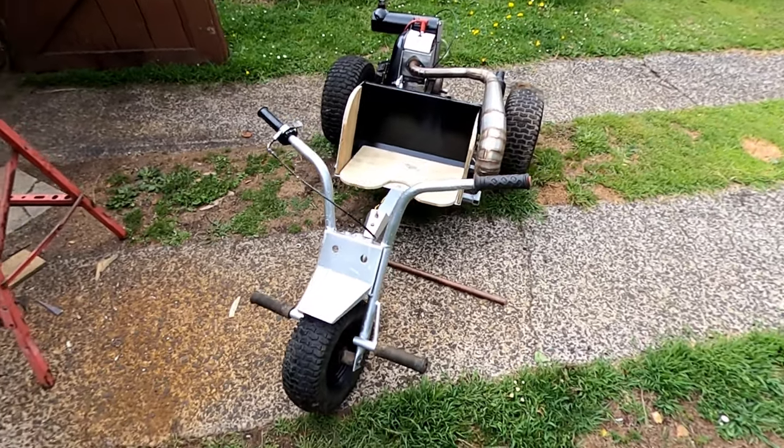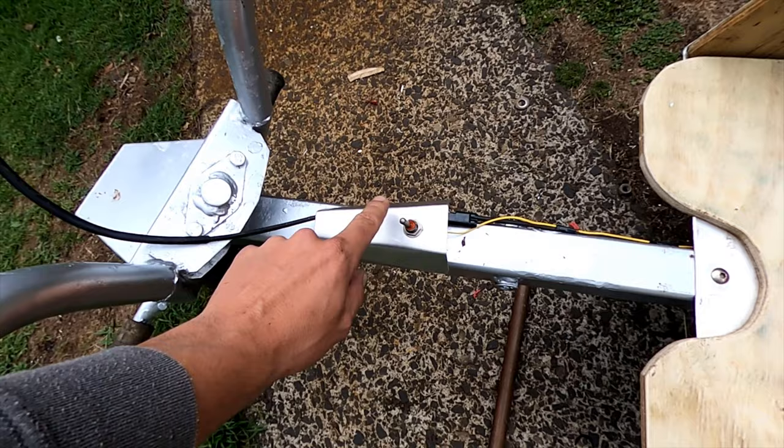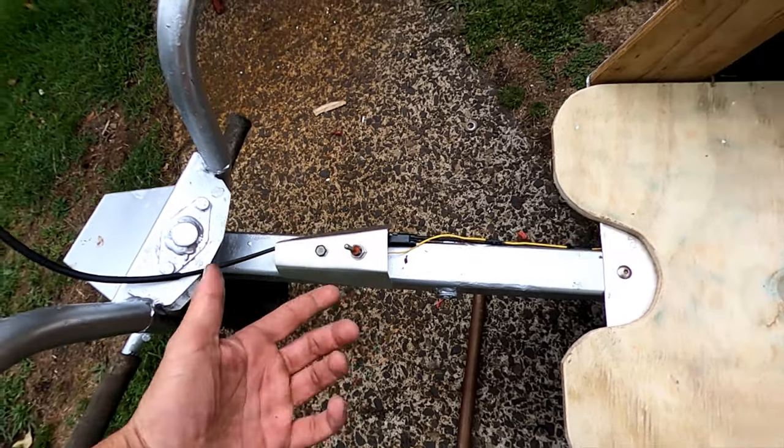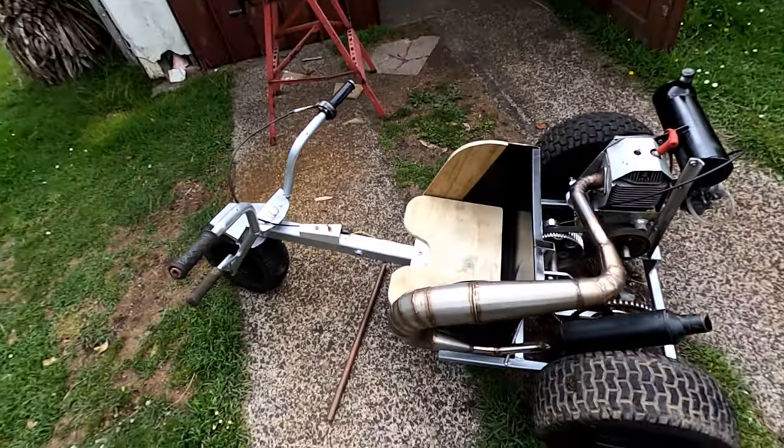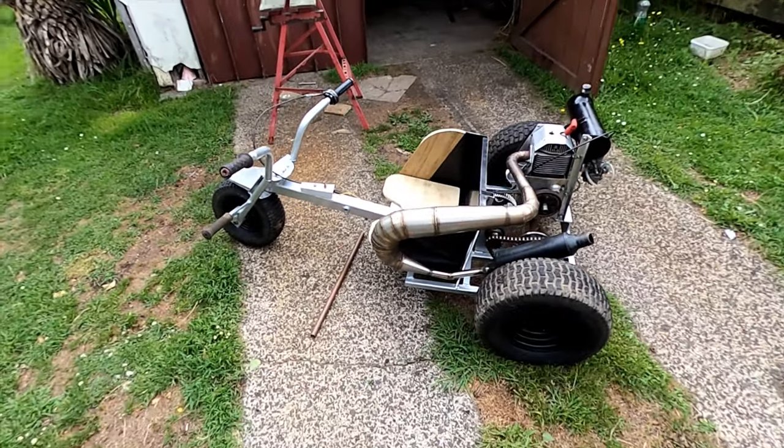She's all welded off and painted. I've just put this here to put an off switch on — had to do the wiring, which is just one wire, which is great, so easy. Pretty much ready to give it a test.